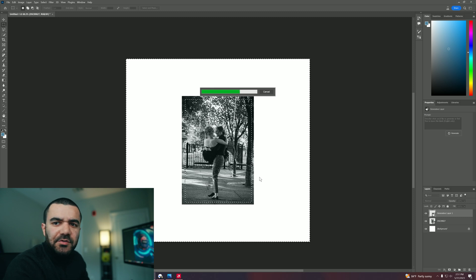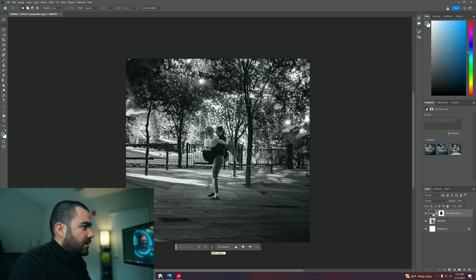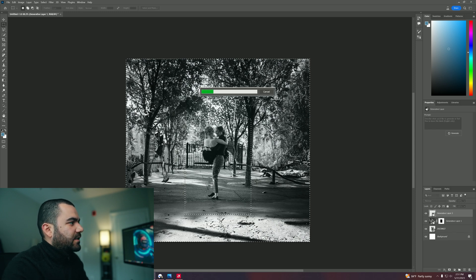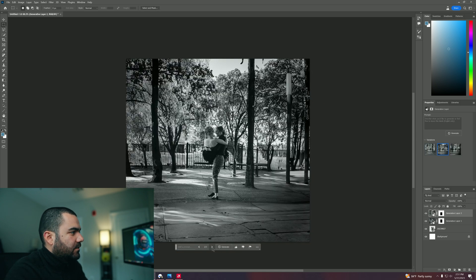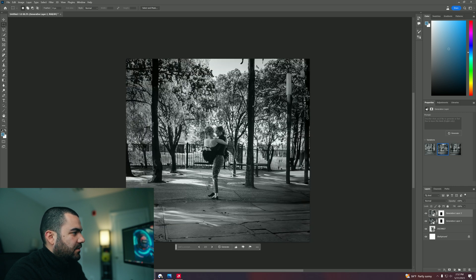Now we're going to wait a few seconds. First, we can see there are a few imperfections, so let's go ahead and see number two, number three. I don't like any of them, so let's go ahead and do it again. Let's select this, select inverse, generate. This one looks better.